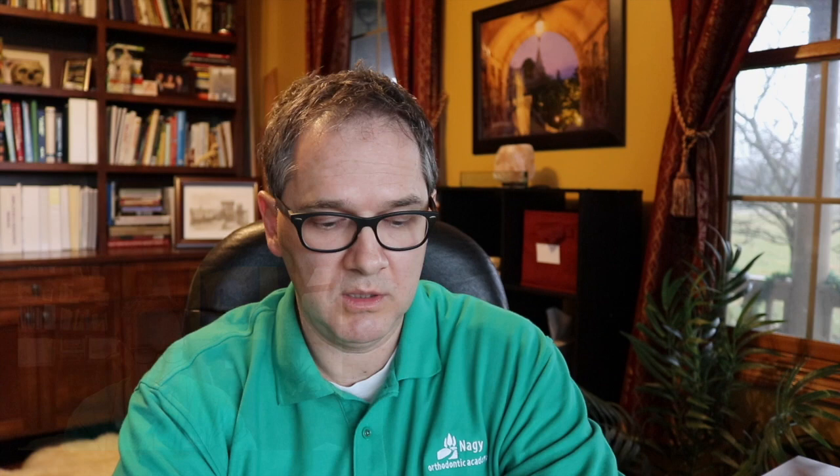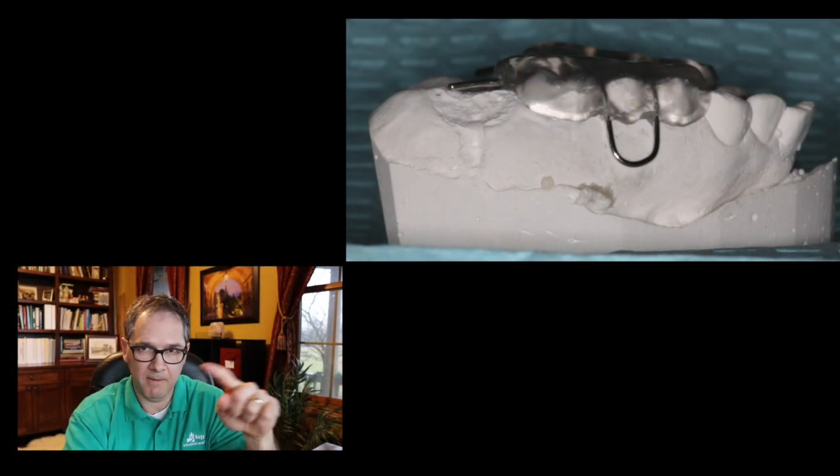These acrylic expanders are cemented in, and they can be quite difficult to remove unless you fabricate them in a way that allows easier removal. There was an article by Dr. Sarver where he puts loops into these acrylic expanders — small loops between the five and four that you can grab with a wine guard to take the expander off more easily. You should use a plastic cement and make sure you don't over-etch the teeth, so the expander stays on during treatment but can still be removed when you're done. These Sarver loops will help you remove the expanders if cemented and fabricated properly.